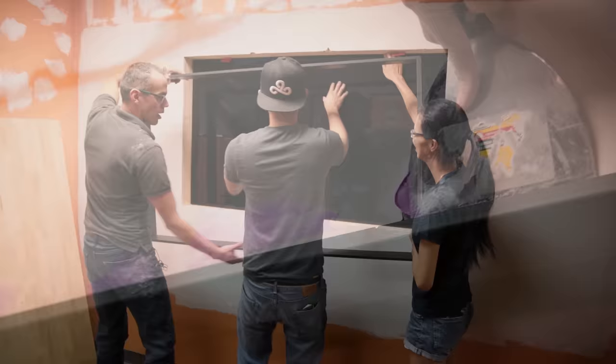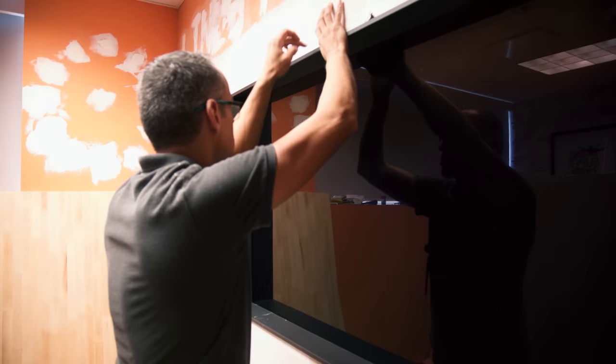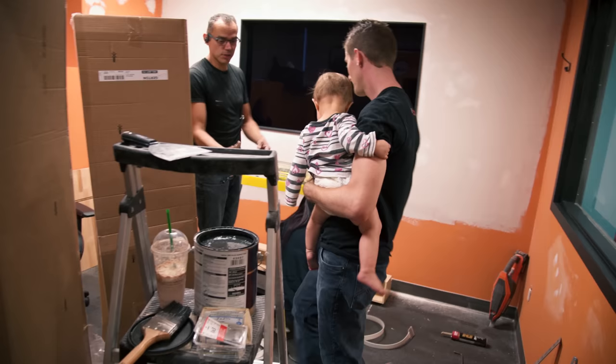Time then for some putty touch-ups and a final fitting of the black frame. This is actually when I saw it for the first time, and I immediately wondered how exactly we were going to hook up the speaker bar, which also happens to have all of the inputs and outputs for the W Series OLED.